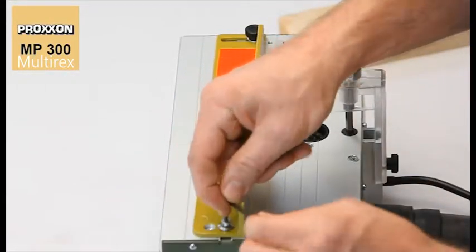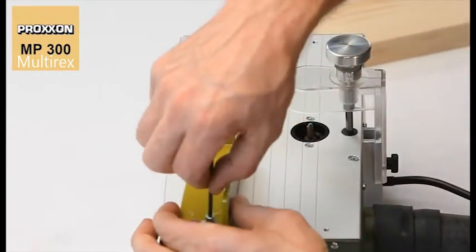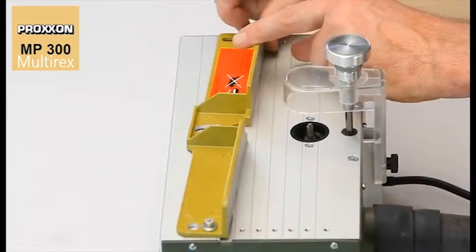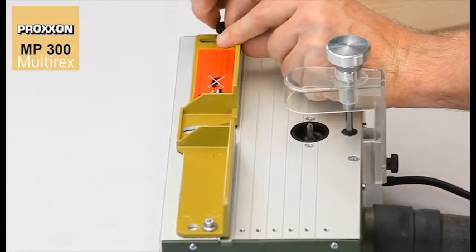Adaptation to different workpiece widths is easy. Several threads positioned across the width of the table on both sides offer a variety of individually selectable combinations. The groove clearance can be set by swiveling the stop.